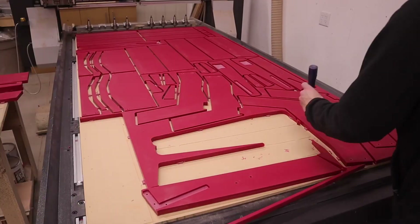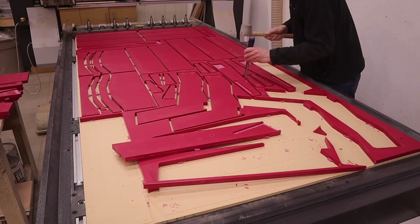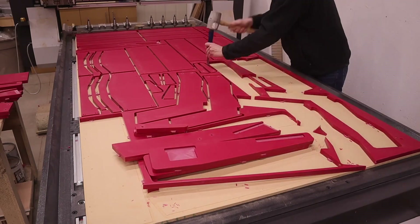If you want to make these chairs yourself, I'm going to offer you the SVG file. You can go to the link in the description to my Etsy page where you can purchase them.